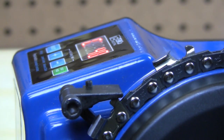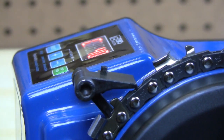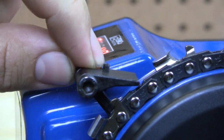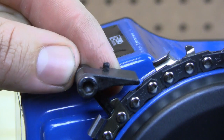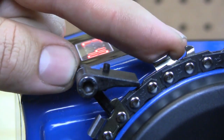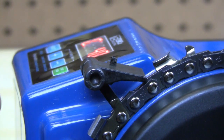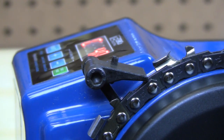If it catches on anything, you can also adjust this little screw here with the included Allen wrench to raise it up so that it will only catch the cutter and not anywhere else on the chain. So right about there, it is perfect.